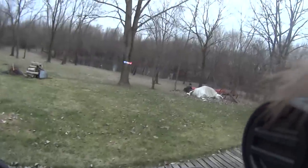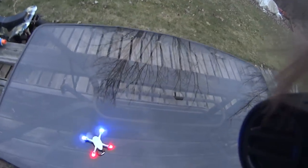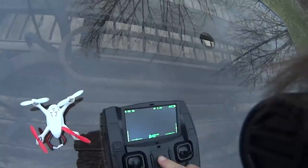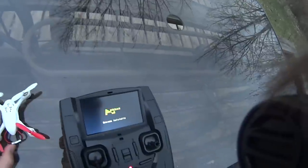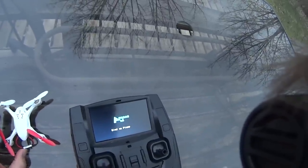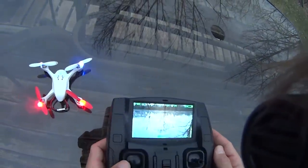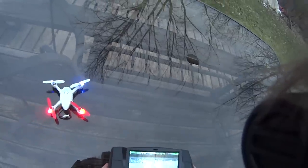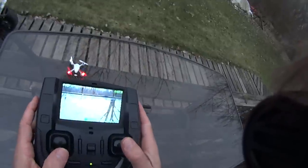I'm hitting some sticks here. I'm going to recalibrate the accelerometer. The way that you do that is you've got to have the transmitter on, and I think you do it from a complete restart. So plug in the quad, do full right rudder, toggle right and left multiple times — and that recalibrates the accelerometer. I'm getting a live video feed, so here we go.